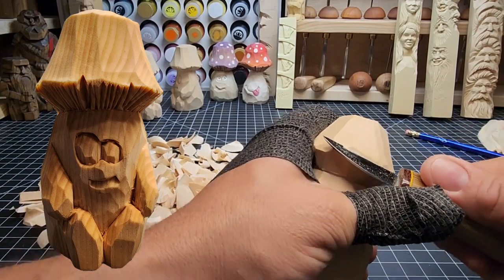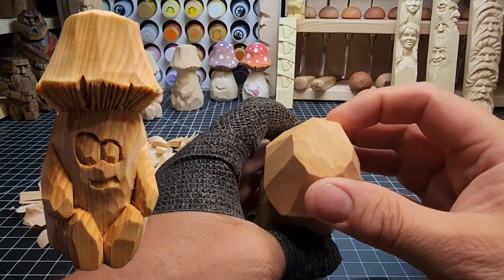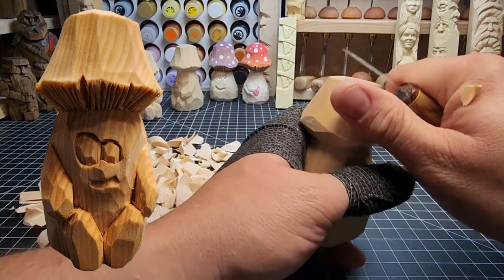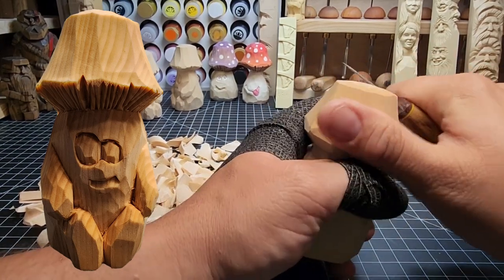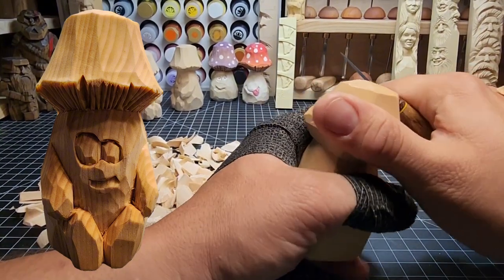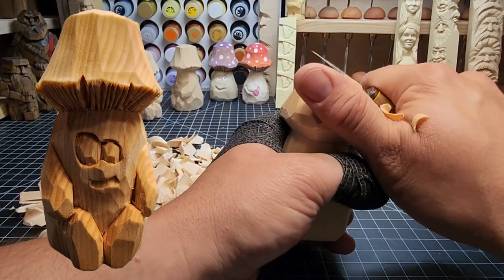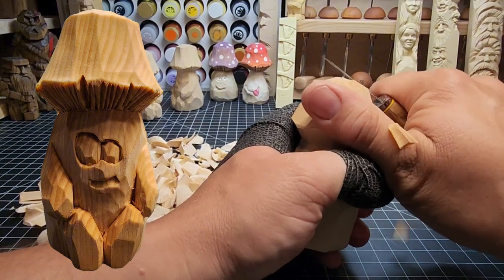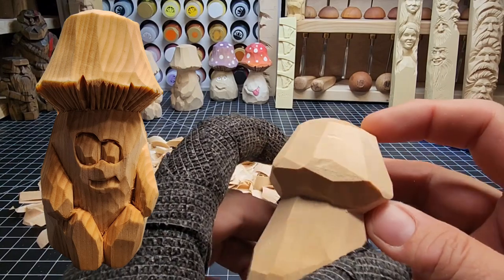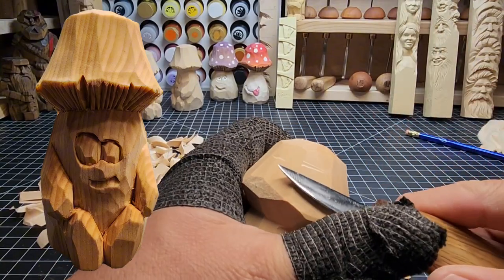You should always be looking at your carving to determine whether your knife is cutting the way you need it to. Looking at the top, it's not carving exactly the way I want — it looks like it's tearing a little bit. When you get in close, you can see little lines right there — that's where the wood is tearing rather than cutting.